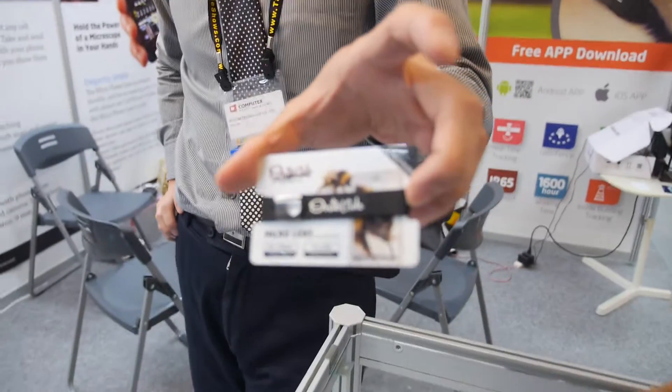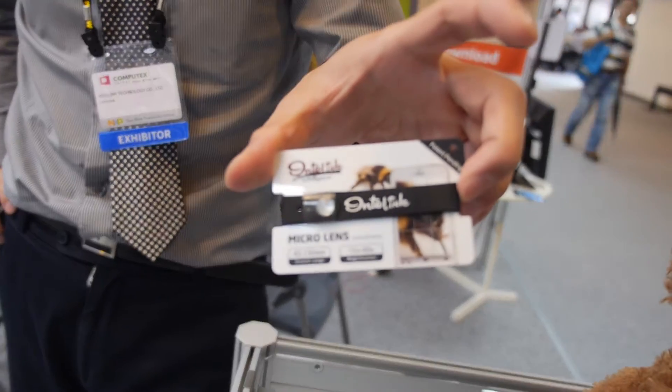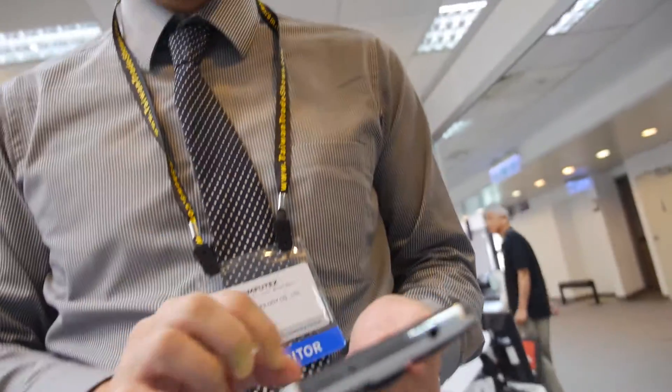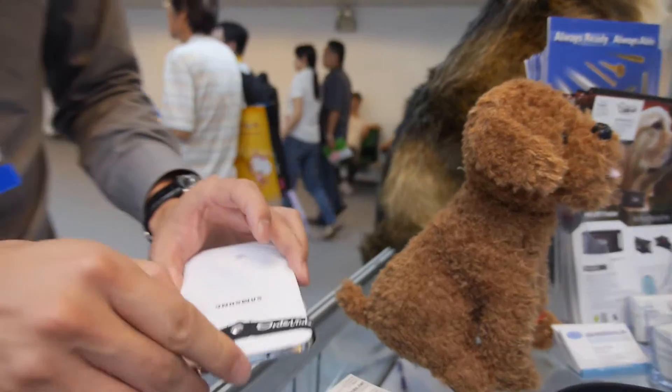So what else does your company do? GPS and micro lens. Micro lens — for what? For a mobile phone. Can you enhance — like a microscope for the mobile phone? Yes. So you just strap it on the back of the smartphone and it becomes a microscope? Yes. Can you try to get close to my business card?